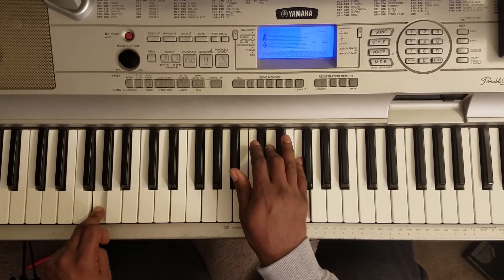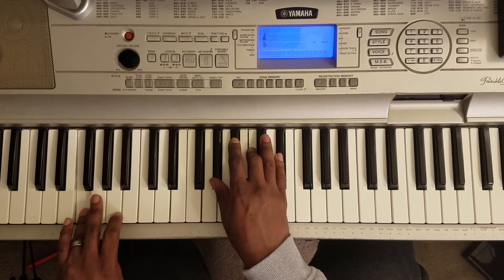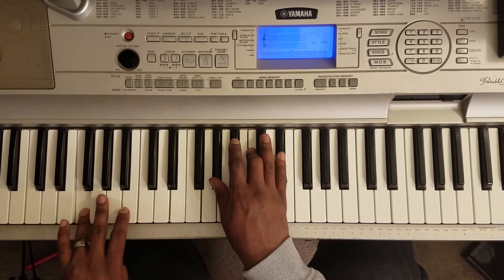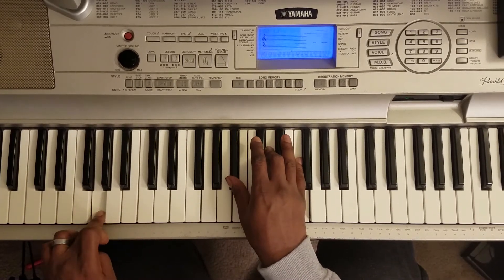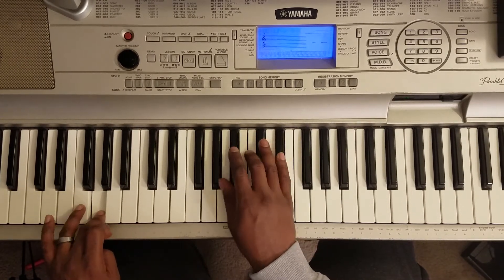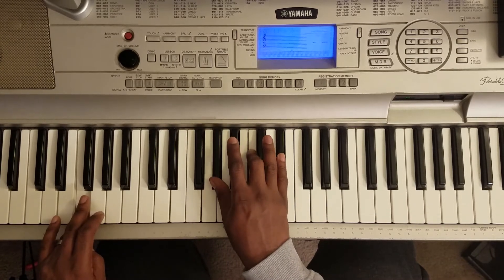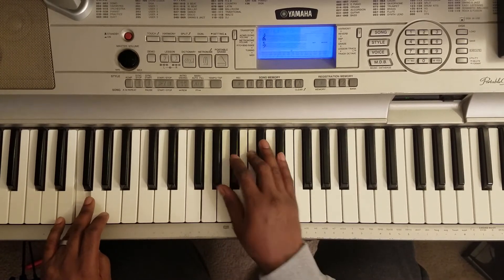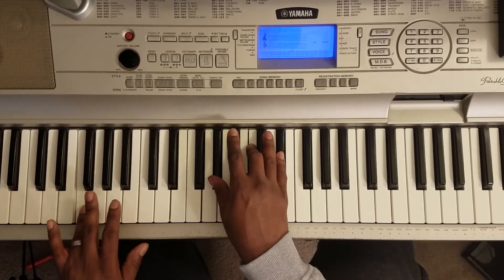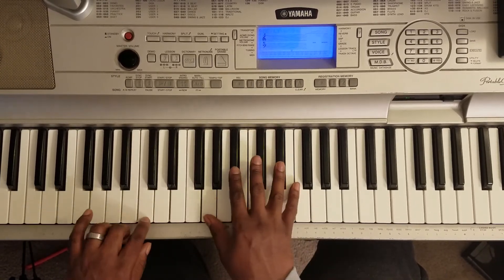G with the left, right hand plays Bb, D, F. Then F with the left, right hand plays Bb, D, F with the right. Back to F with the left, right hand plays Ab, C, Eb. So that's the slow part — then you just go back to that, back to the beginning.